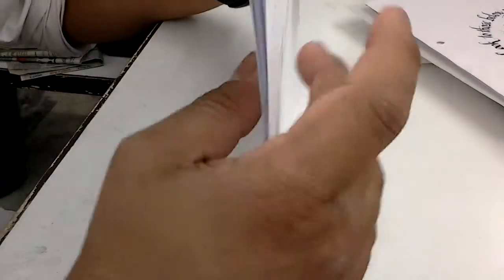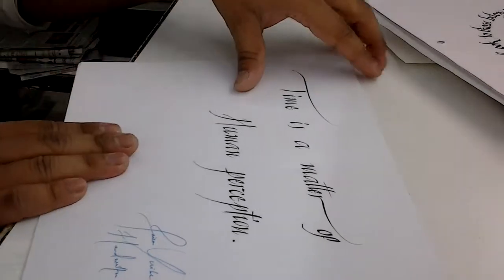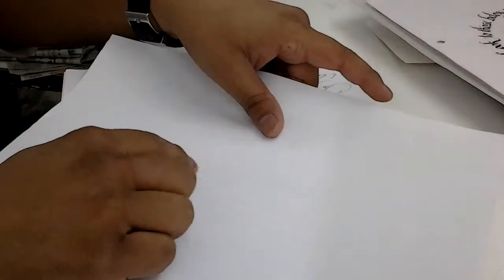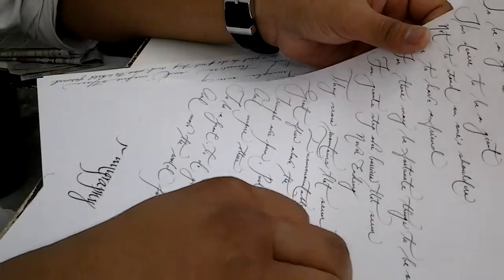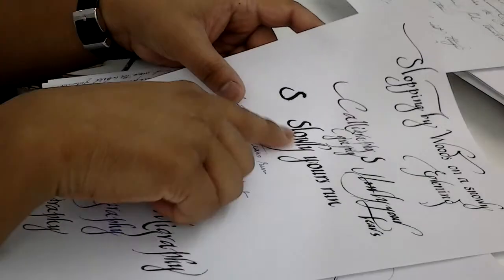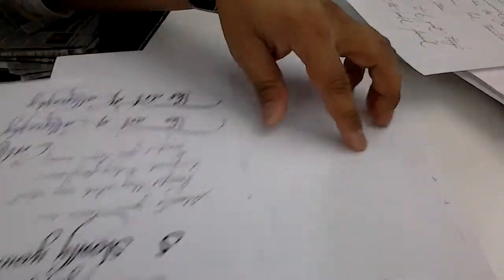With copier papers, some may feather and some may not, some may bleed and some may not, depending on the manufacturer. This ITC 75 GSM copier paper has nice whiteness, no feathering, but there is some acceptable bleed. Another 75 GSM paper - not by ITC - shows a lot of feathering and a lot of bleed. So copier papers are just for practice.